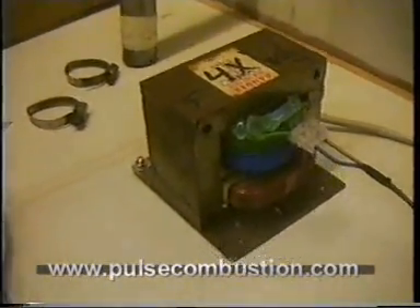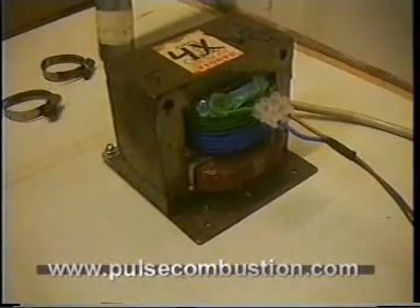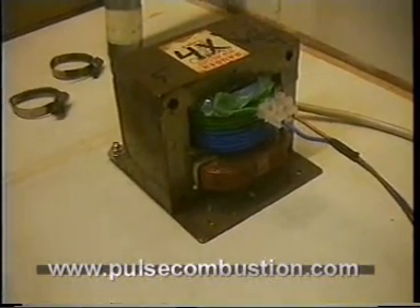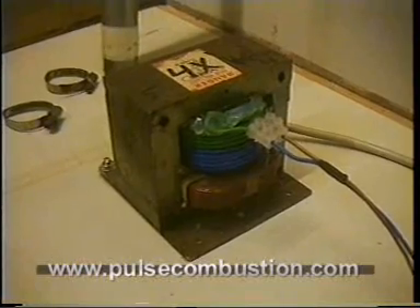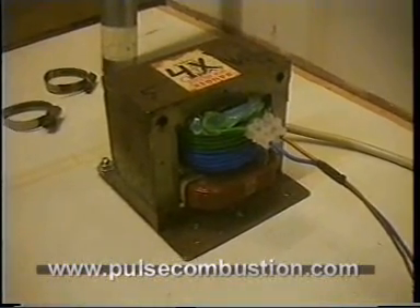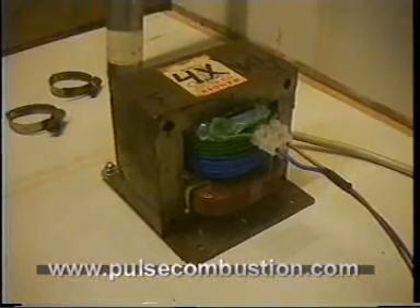I made the transformer out of an old microwave oven transformer. I only left the primary windings, the original one, and then made new secondary windings — just enough to get the heating element to work. About 30 turns. I tried it out with 20 turns, adding one more turn at a time, and then checked how the element was holding.